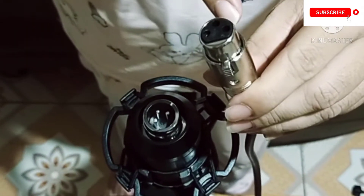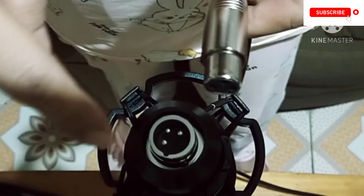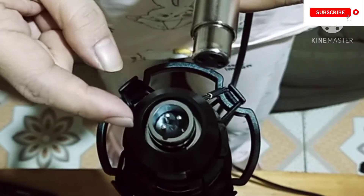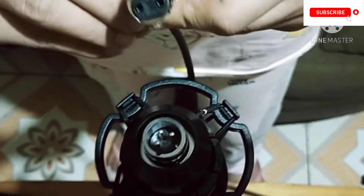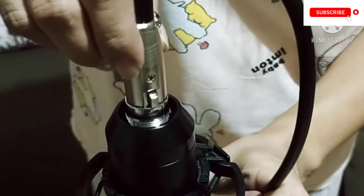Put on the microphone cable — it has three holes, and make sure that these three holes will be inserted into the three pointed metal pins inside the tube of the microphone. Be sure that it's locked.